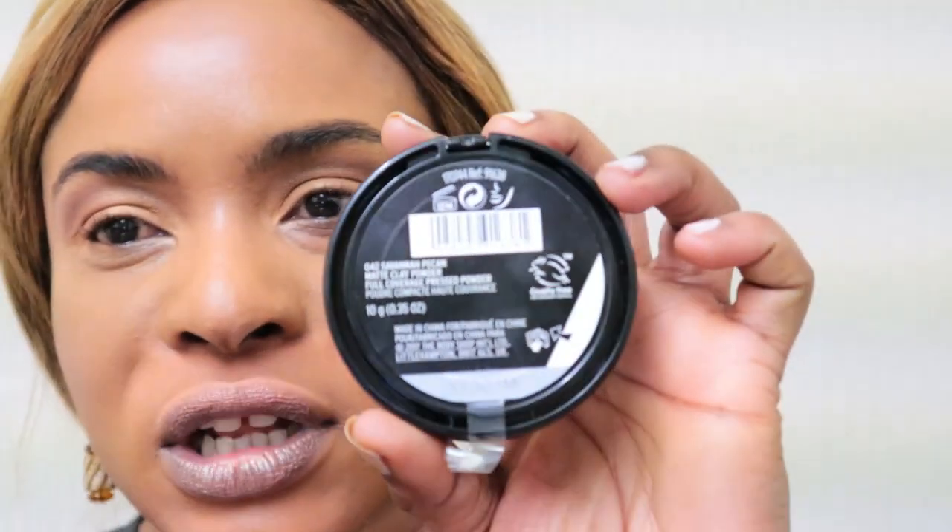Okay, now I'm going to put a quick powder on and then move on to the final look. The powder I'm using to finish the look is the Body Shop Savannah Pecan Matte Clay Powder — full coverage pressed powder. This is actually the first time I'm using a Body Shop makeup product, so wish me luck!